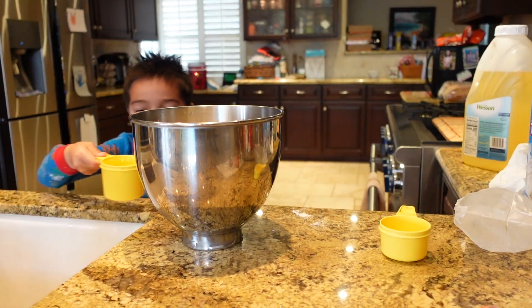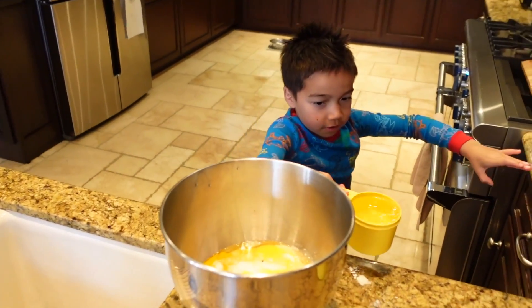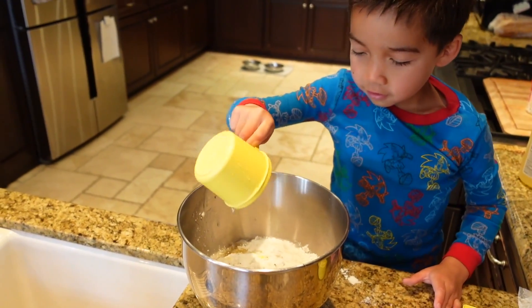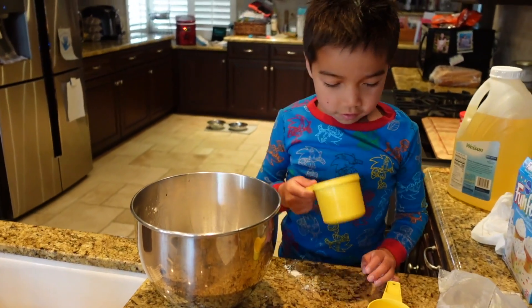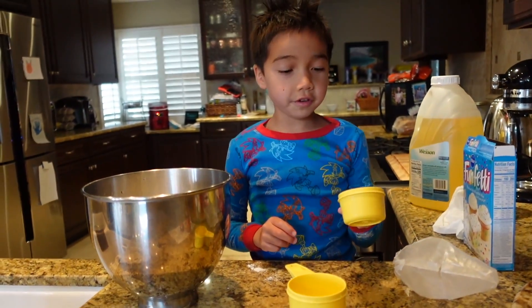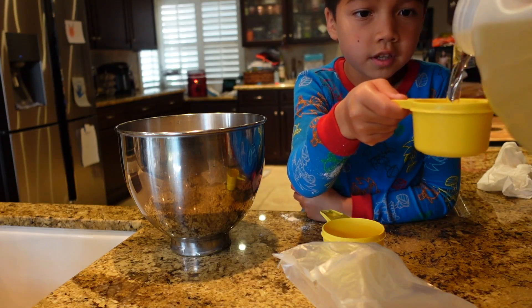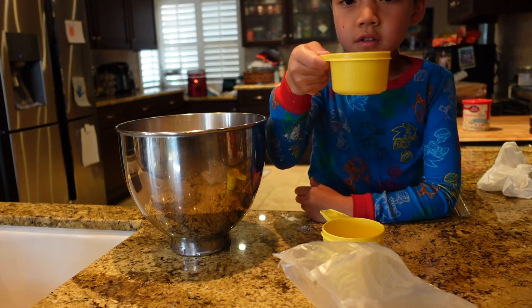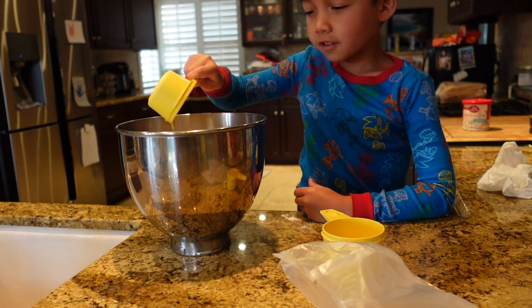Here's our cup of water, and I'll have this one. Okay, so that's it. Now we're going to need some oil in here. Okay, it's in.